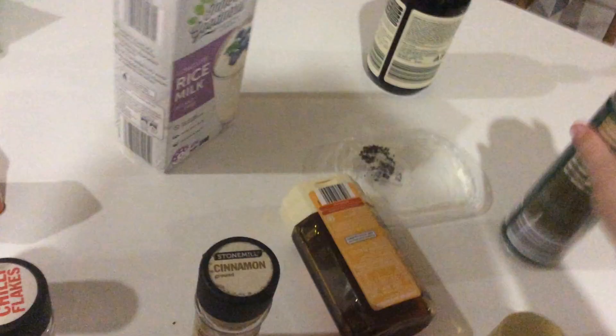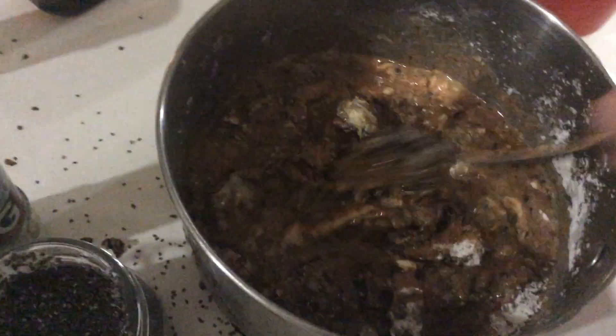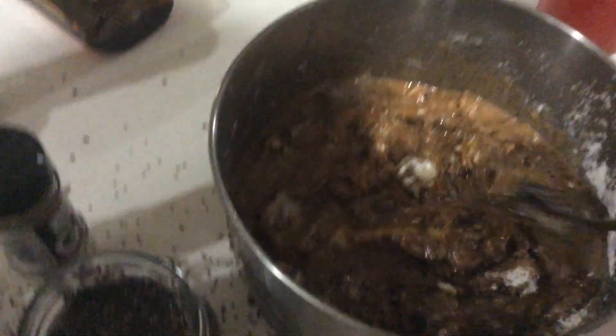Okay, if it starts smelling, put more of the powder in. It'll get rid of the smell, but it'll have a really strong smell with it, so be prepared for that. This is disgusting. This is absolutely disgusting.